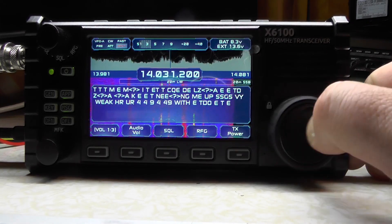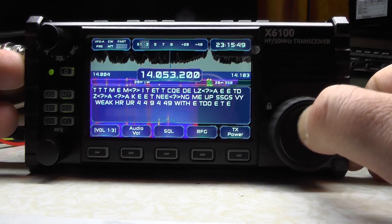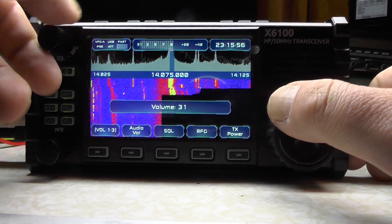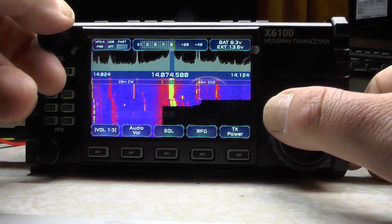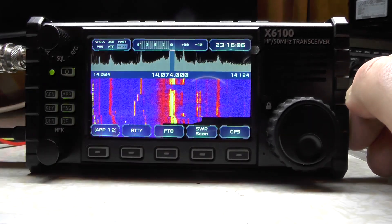There we go — that's strong, decoding the Morse code nicely. Now if I go up to the second part of 20 meters — it now shows 28 CW. It says '20 meter SSB' which should change our mode for us. There's the mode change. There's some noise warning, so let's turn it down and go to 14.074.